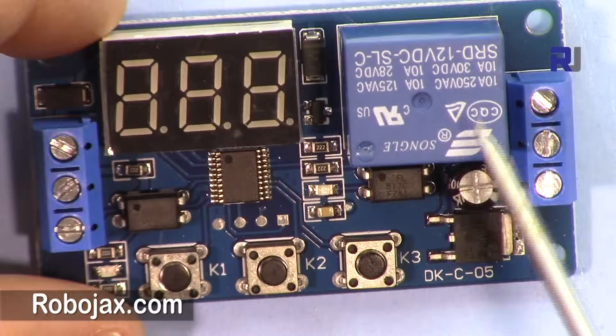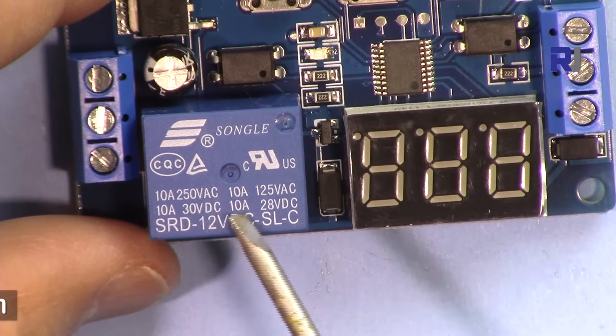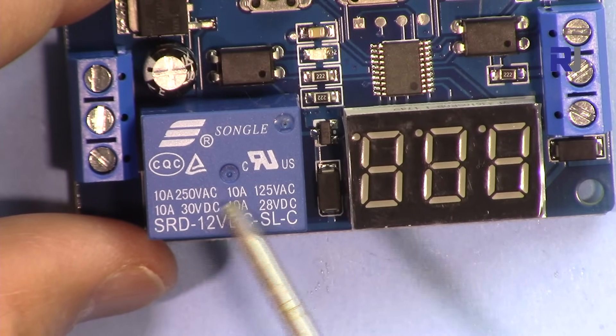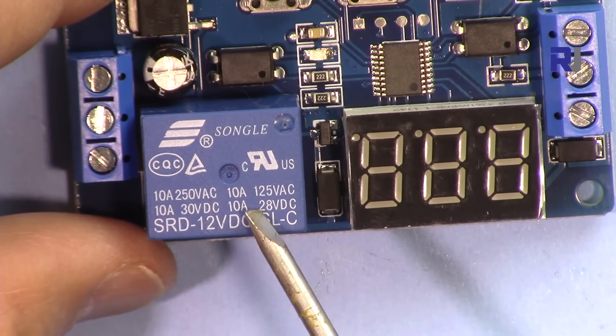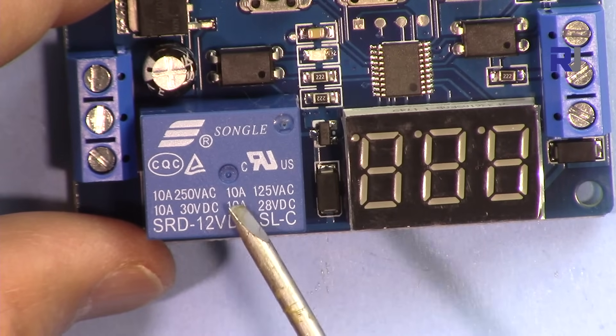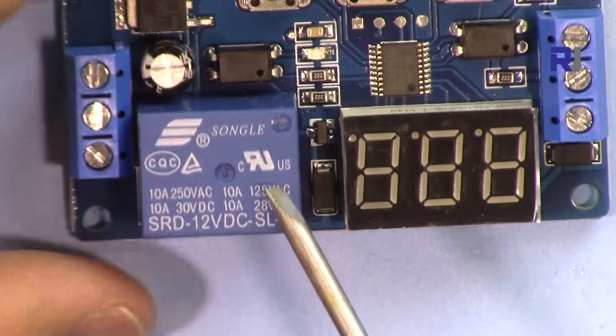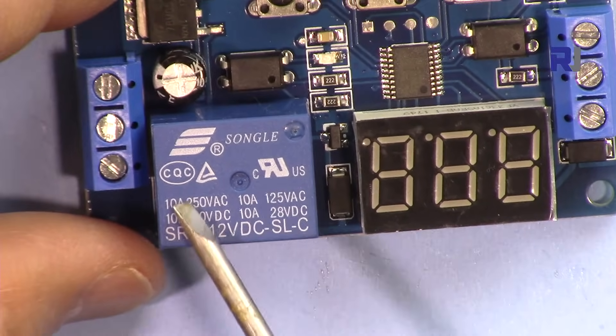This is the module. It has a 12-volt relay, and the relay is rated at 10 amperes. That's 10 amperes at 30 volts, 10 amperes at 250 volts, or 10 amperes at 120 volts. Multiplying 10 amperes by the voltage gives you the power it can control.